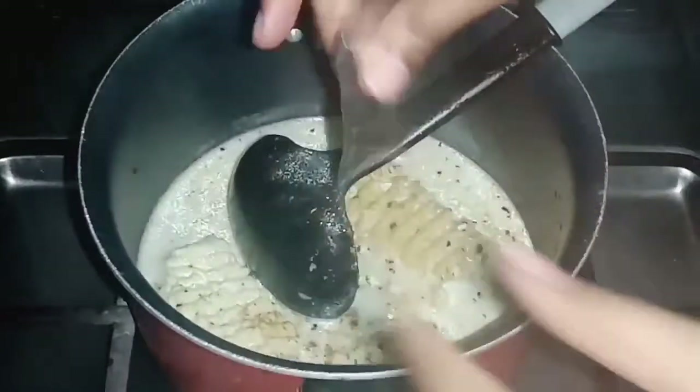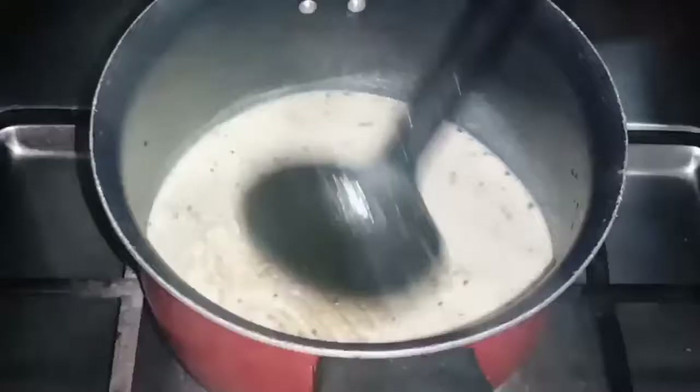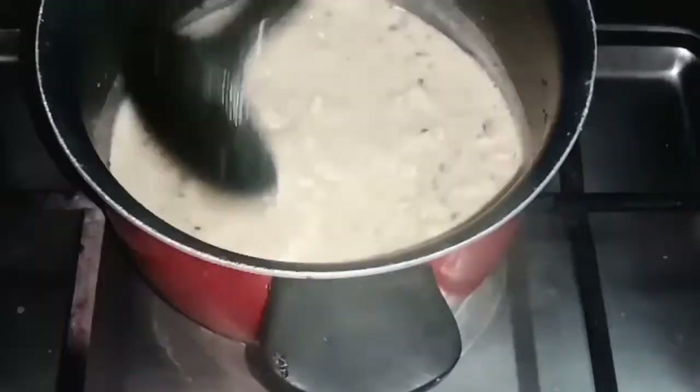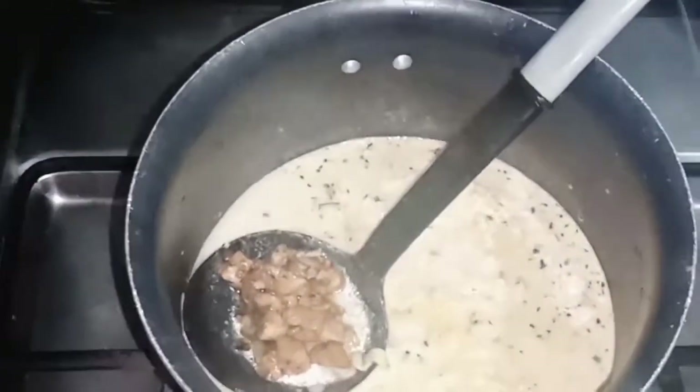We will add the noodles and mix them in properly. We will add the chicken in the second part along with the noodles and mix it all well together.